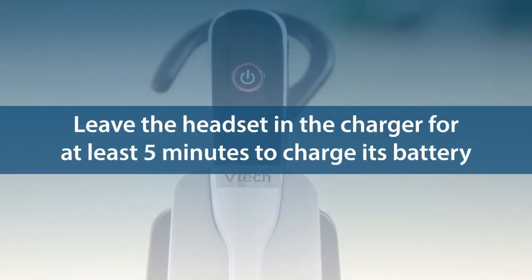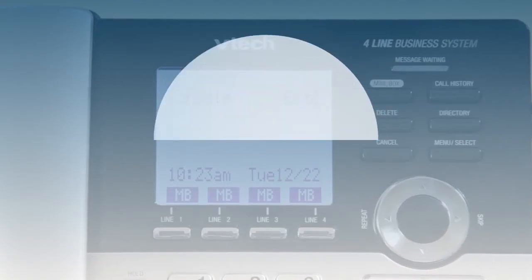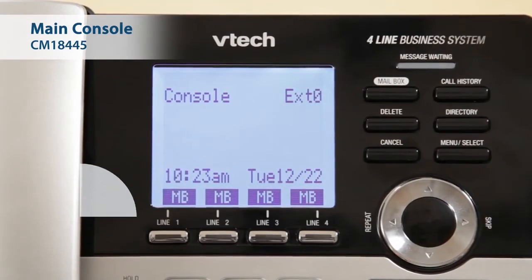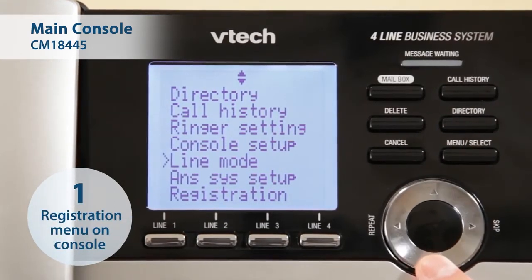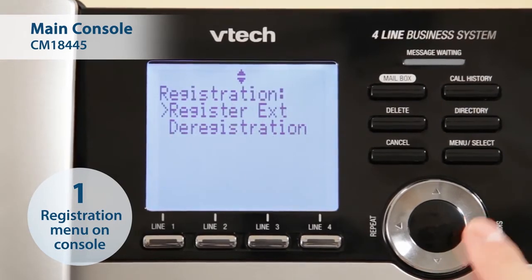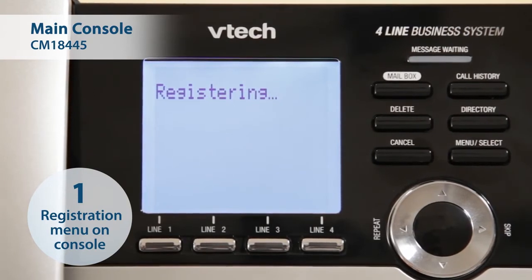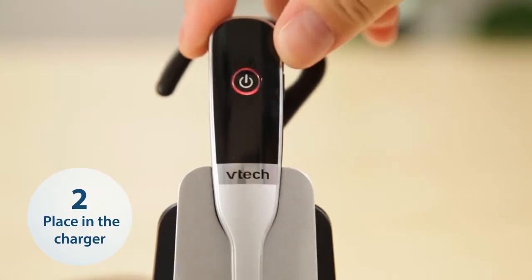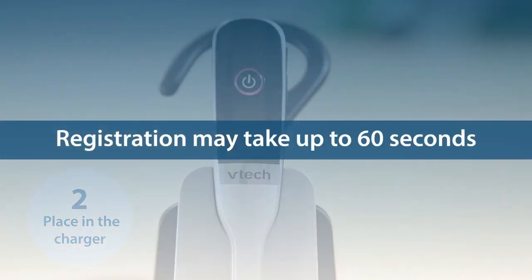Leave the headset in the charger for at least five minutes to charge its battery, then lift the headset from its charger. To start registering the headset, press Menu Select on the CM18445 console. Select Registration and then Register Extension. The console shows registering. Next, place the headset in the charger to continue. Registration may take up to 60 seconds to complete.